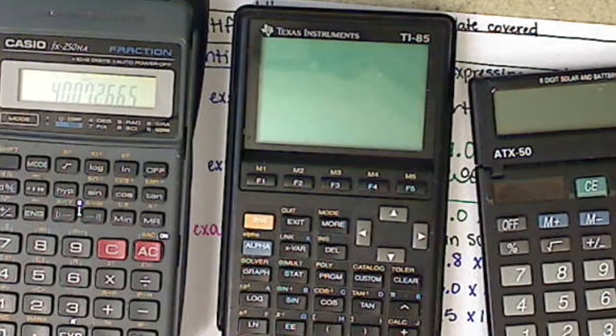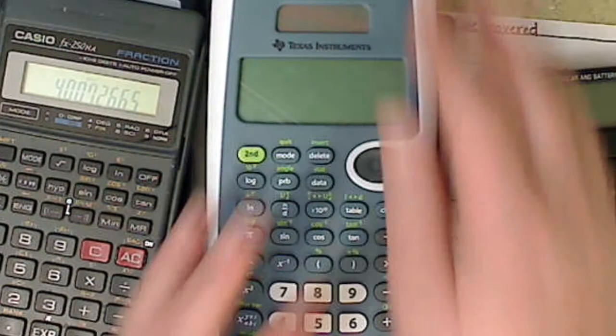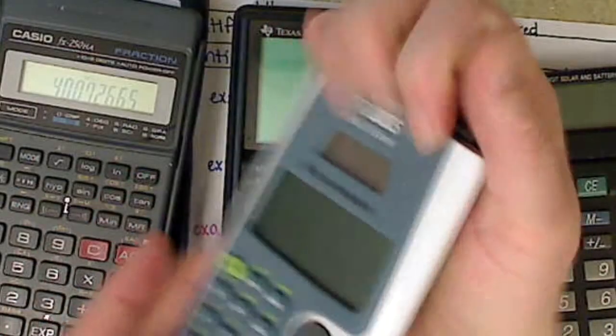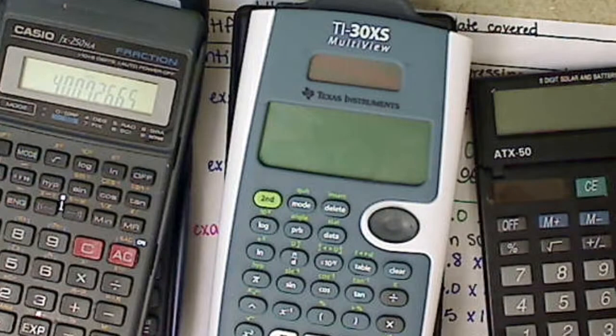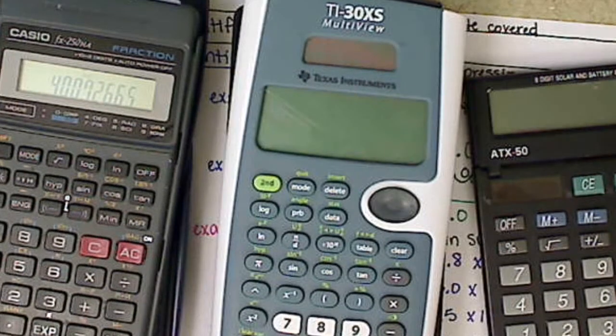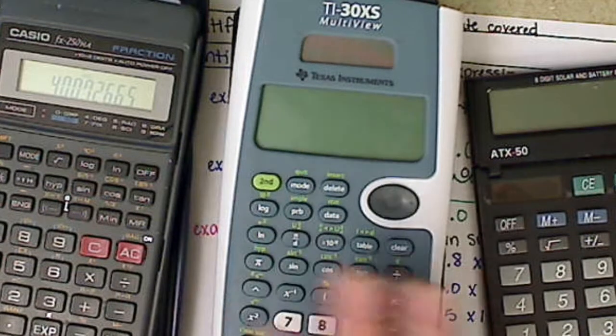My favorite calculator so far is this one here. It comes with one of those little covers on the back. It's about $20 — you can probably get it on sale for $10 or $12. It comes in a couple different colors; I've seen hot pink and gray. But this is by far my favorite calculator.